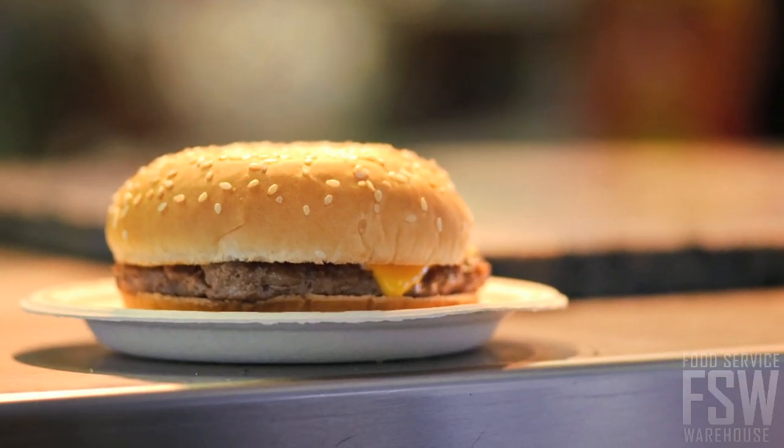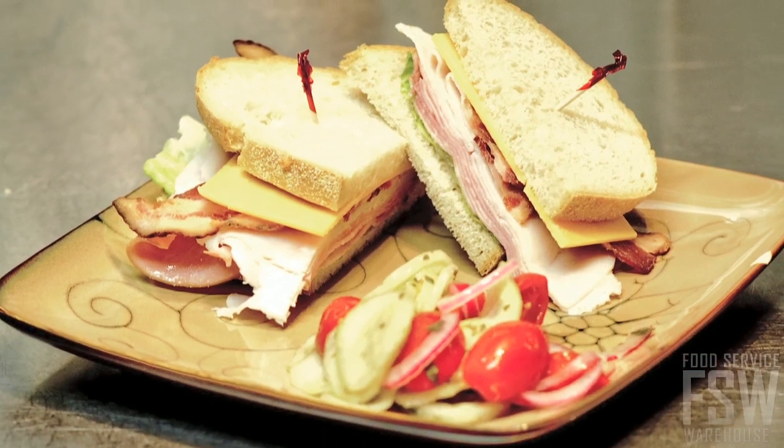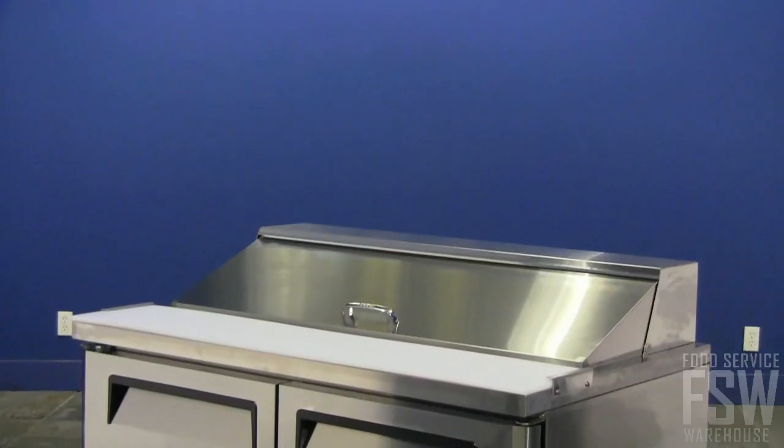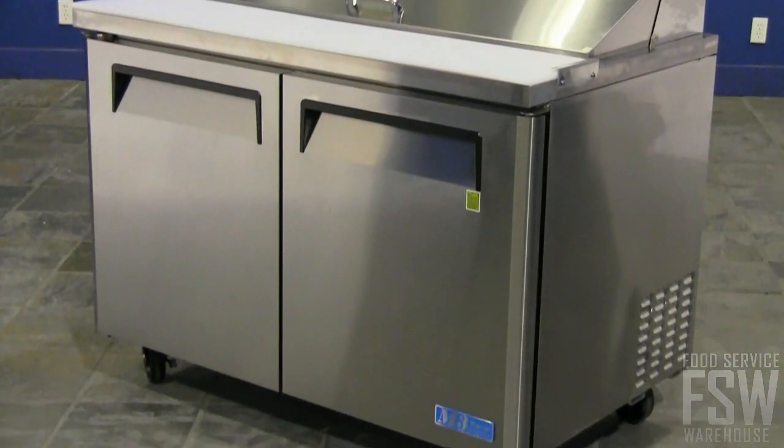Small restaurants, delis, and burger joints with a need for assembling sandwiches or salads will find this unit to be the perfect addition to their in-house equipment. The TurboAir MST48 offers excellent ingredient storage and prep space.